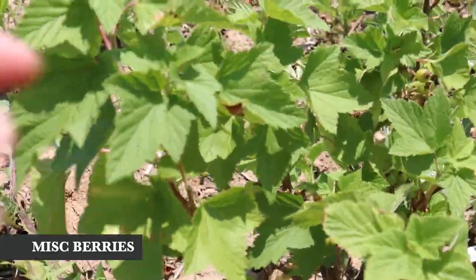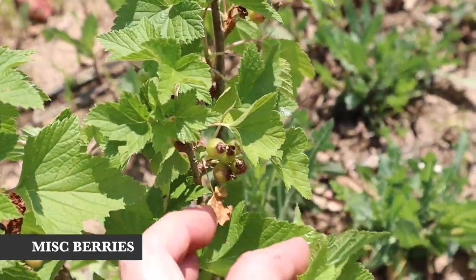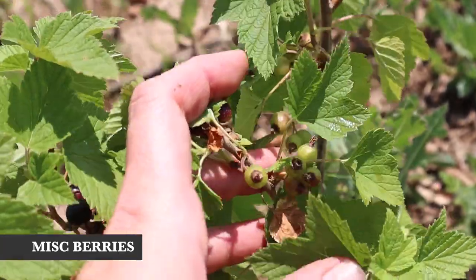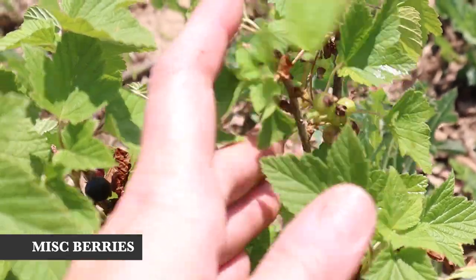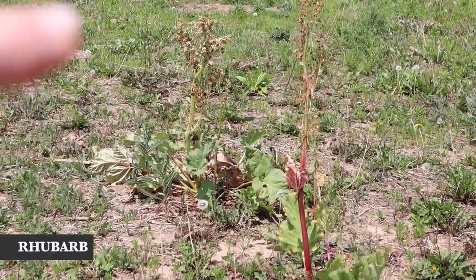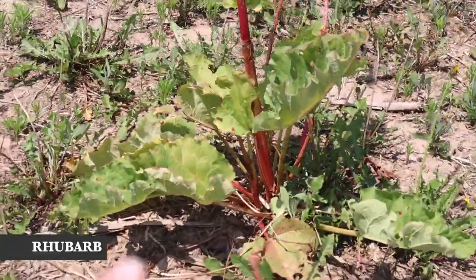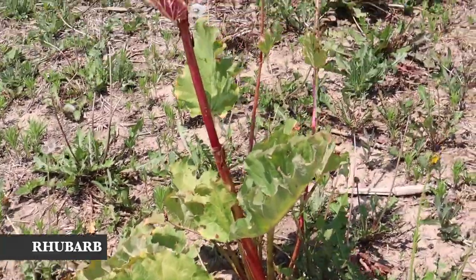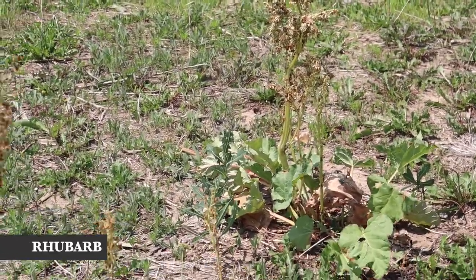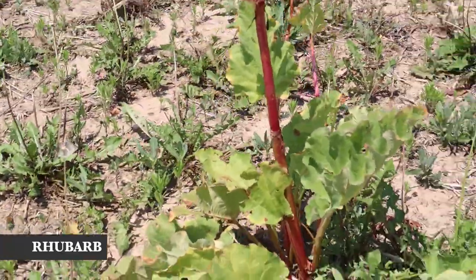Over here we have two different currants — a red currant and a black currant plant — and we're already getting little berries on them, which I'm really excited about. I don't think I've ever tasted currants but it sounds really timeless, like a fruit I'm excited to try. Over here we also have our rhubarb, which just looks completely crazy right now — it's just kind of a fun miscellaneous perennial patch of food that I'm hoping to expand with more unusual varieties in the future.